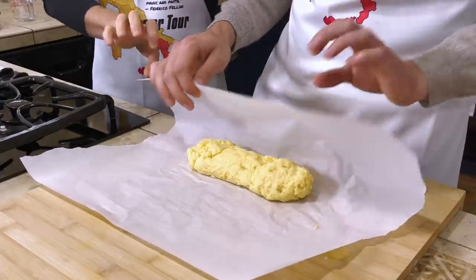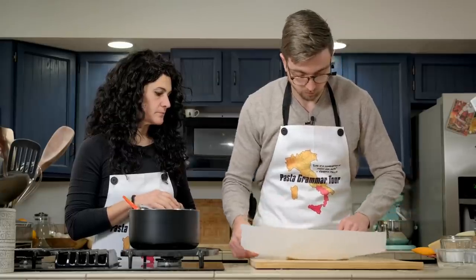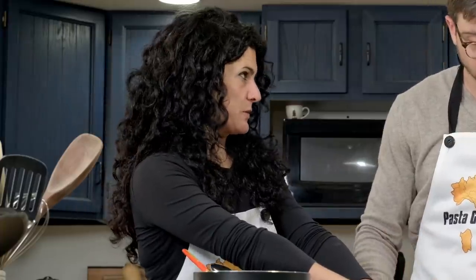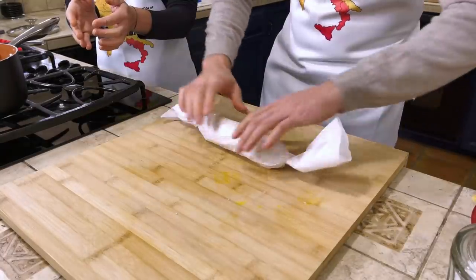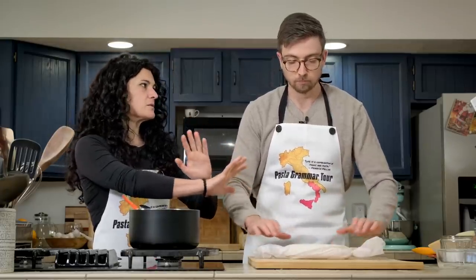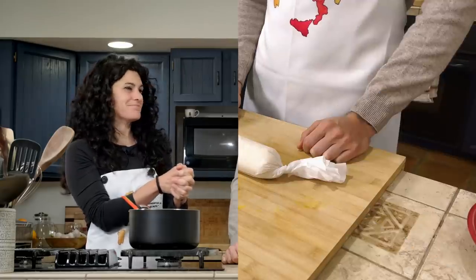Squeeze it more into the soppressata calabrese shape — Harper perfetto! Close it with the parchment paper so it maintains this shape, and leave it for ten to fifteen minutes to rest and cool down.